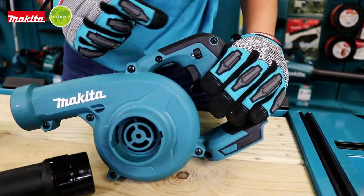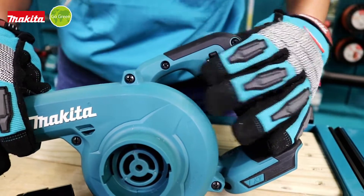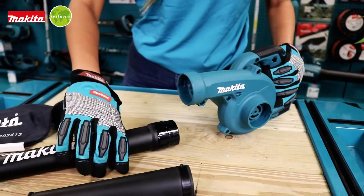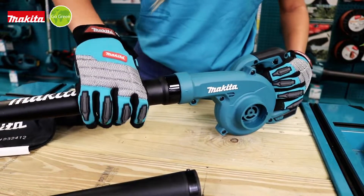This blower has three different speeds depending on the work that we're going to do, and to assemble the two different nozzles is very easy — we just have to insert the nozzle and twist it to lock it.